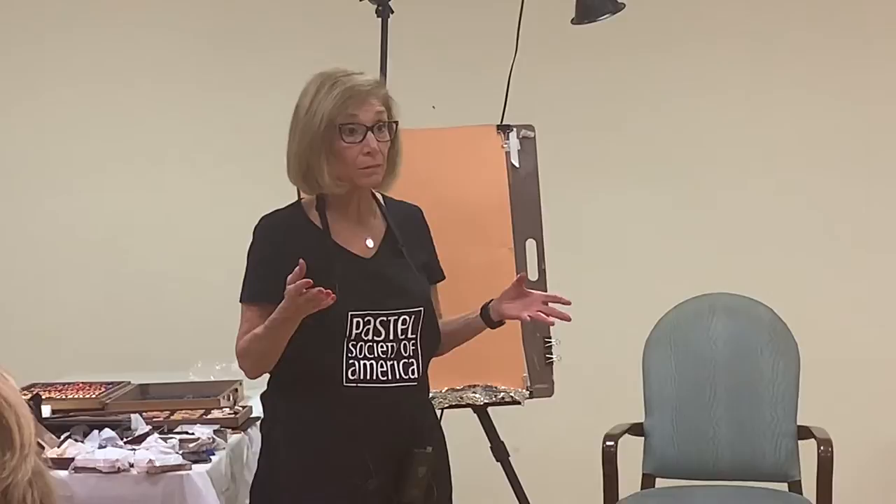Now, there are three parts, in my opinion, to a good painting. The first part is the composition. You have to decide: what are you going to paint? And what's important in that painting to you? So you lay it out.